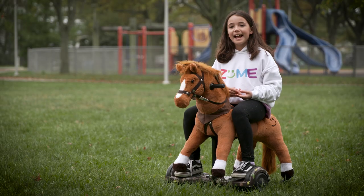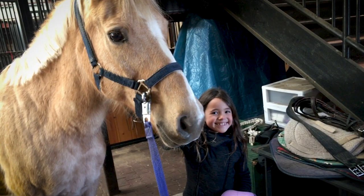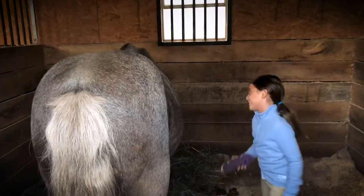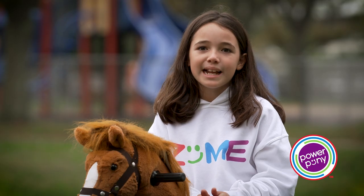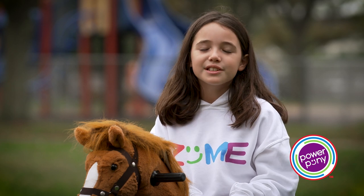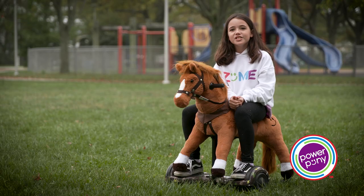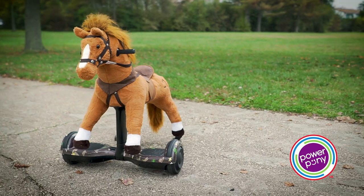By the way, I actually also do horseback riding. Horses are my favorite animal, and I love them so very much. This product took me about one year to get the first sample done, which was pretty good, but it wasn't really enough. So then it took me about another two years to finally get this.